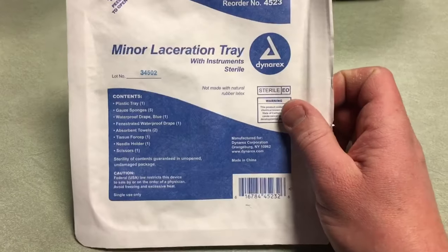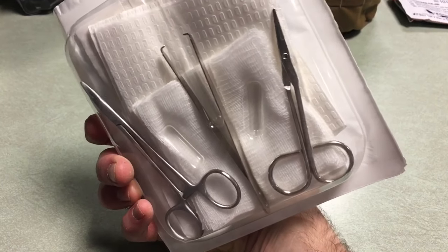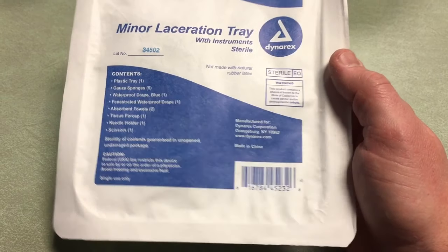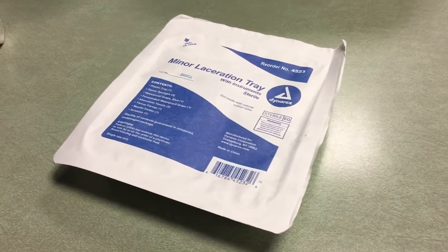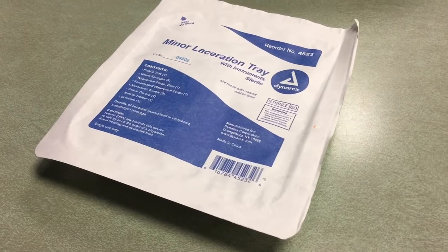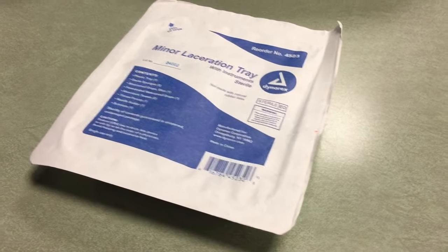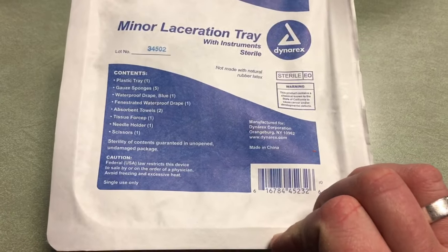At this point we're moving beyond my pay grade. This is the minor laceration tray — to take care of somebody who's got a minor laceration. I'm not in a place where I want to be stitching anybody up anytime soon unless it's a very serious situation and no one else is around. But I always say it's good to have something like this — if you're at an accident scene and a doctor or EMT pulls over but didn't have the gear, you could say 'hey, I've got this stuff, what do you need?'